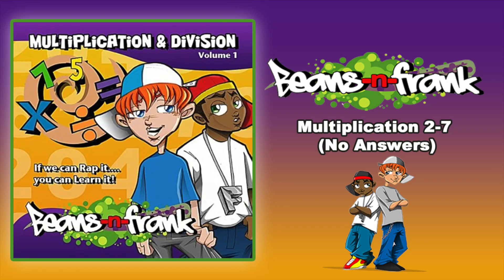You are now rocking with BeansandFrank.com. Let me see you multiply.